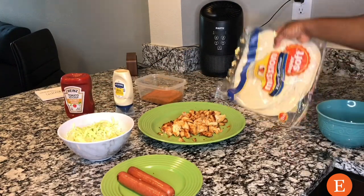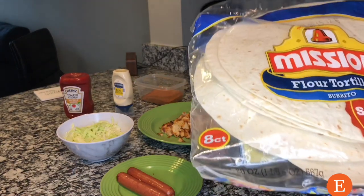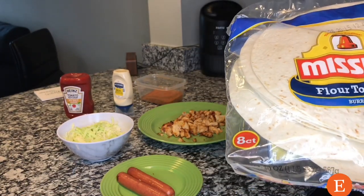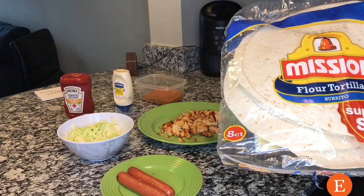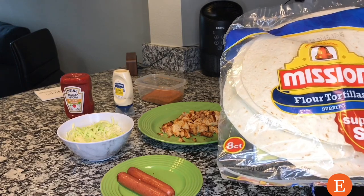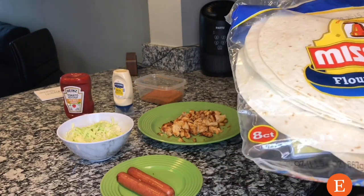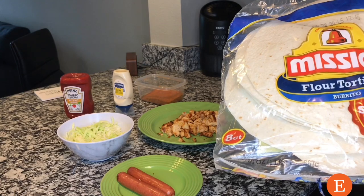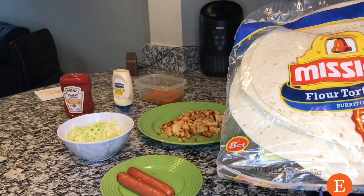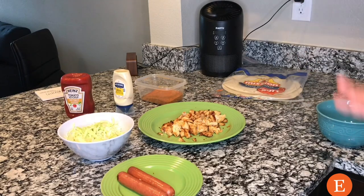We also have the bread, which I showed you earlier. You can get your bread from any store. You can get the white one or the wheat bread — it all depends on what you like. I got the white one; these are the very round, big flatbreads.